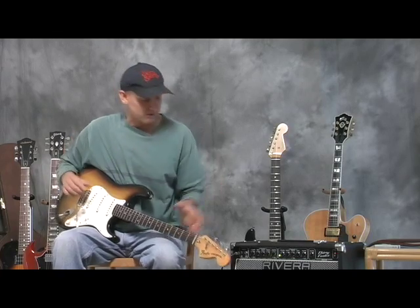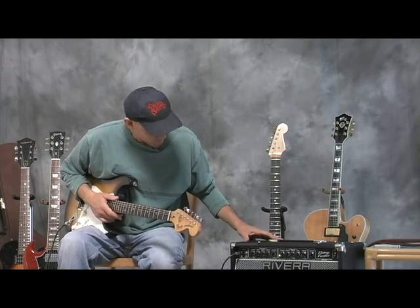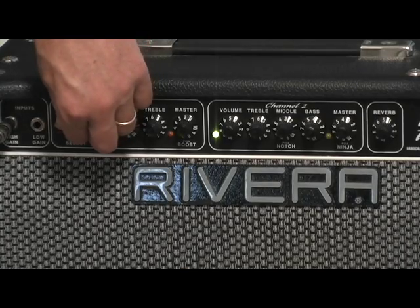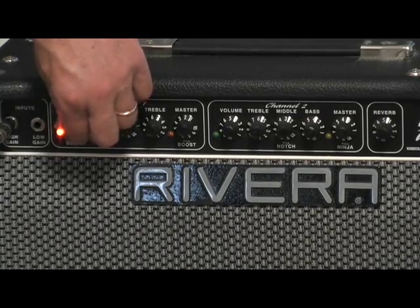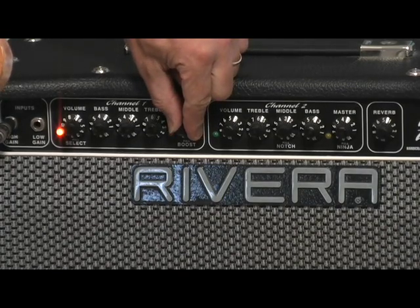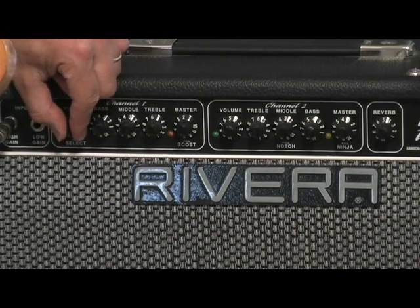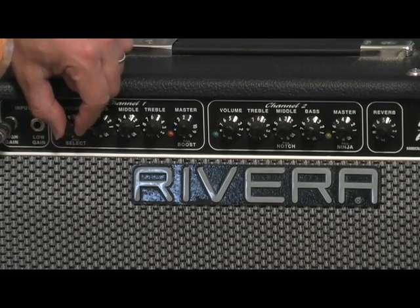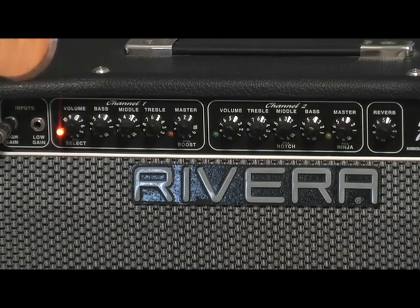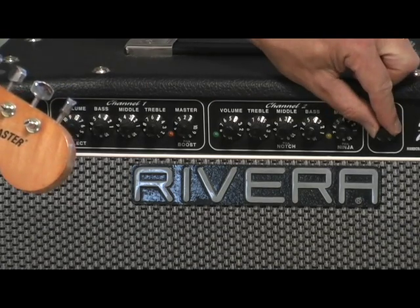With a foot switch or by manually pulling with your hand, you can switch over to the other channel. I have this channel set up for distortion with overdrive — turning the gain way up and having the master volume down gives me a distortion sound.